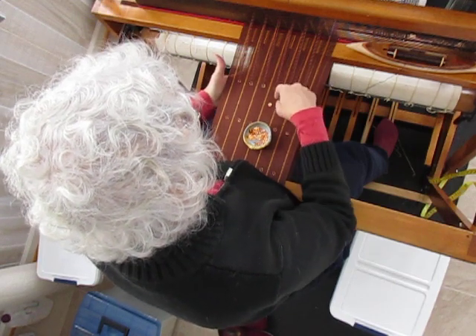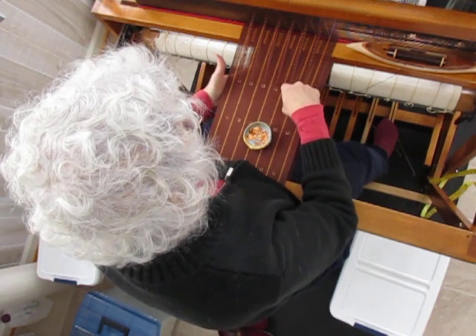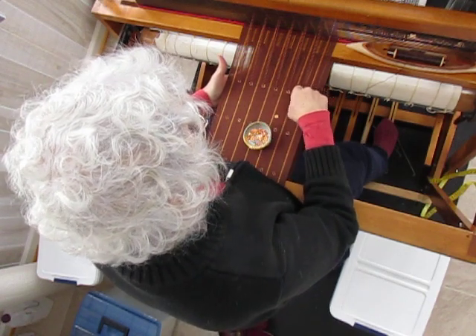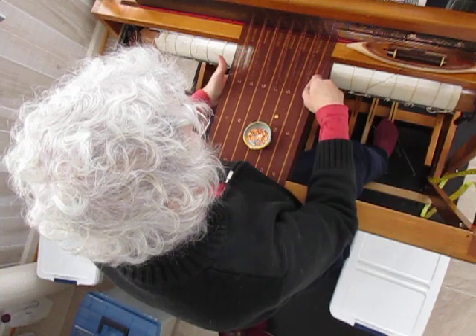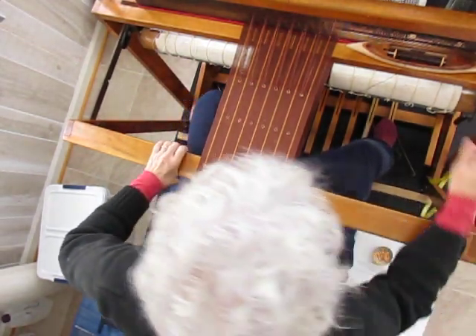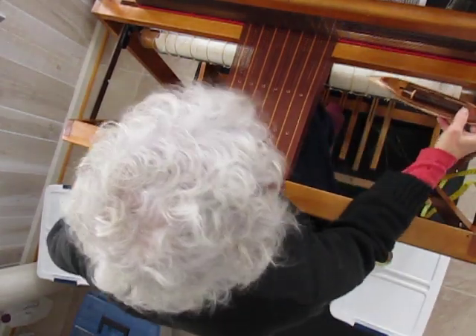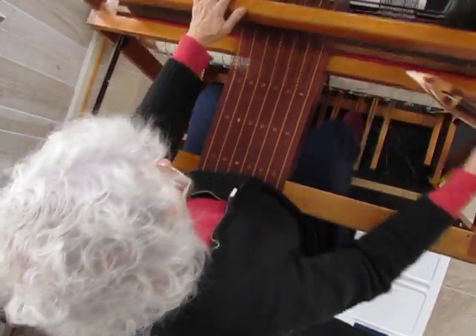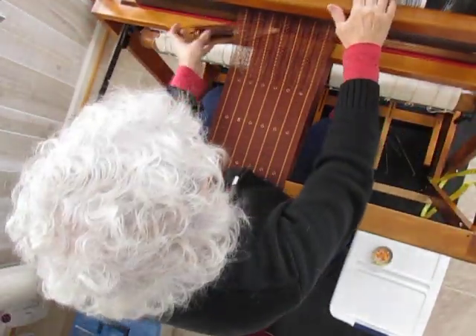For this pattern I do 50 rows of what's called tabby and then the six special rows. Insert the sequins, and now I'll weave 50 rows again — but I won't show you all of them. That would be boring for you probably.